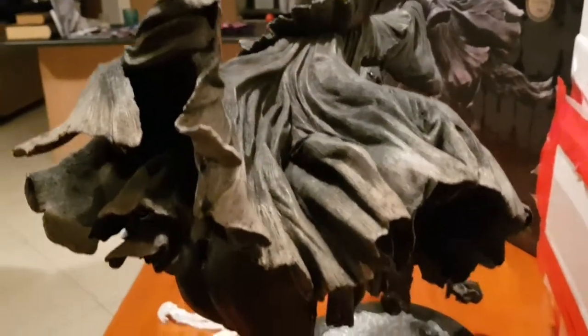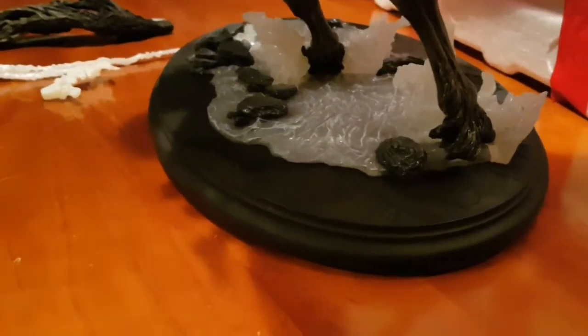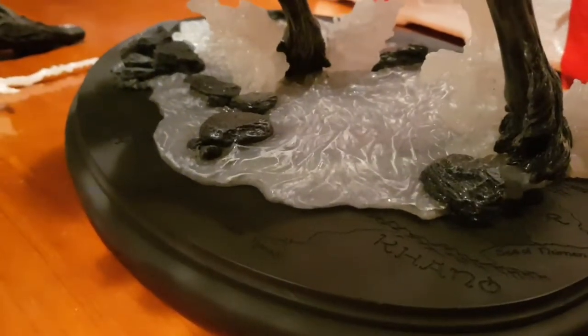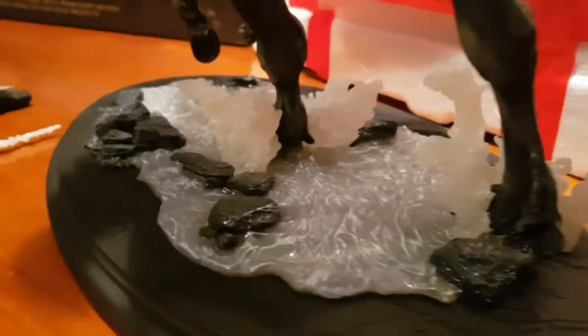Haven't added in all the details as yet. He's very heavy. Moving down here to the base, we have a very, very nice water effect. You can see over the stones there. The resin being used looks fantastic.